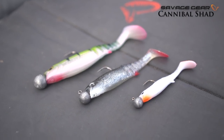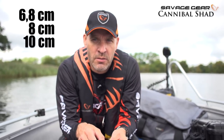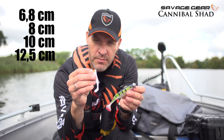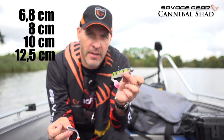So the Cannibal Shed, one of my absolute favorite lures for sander, perch, and pike. It comes in four sizes: 6.8, 8 centimeters, 10 centimeters, and 12.5 centimeters. From the baby size, perfect for trout and perch, up to the bigger size, real great for pike and sander. So if you haven't tried the Cannibal Shed, get on it now. Super effective.